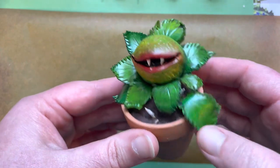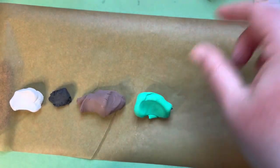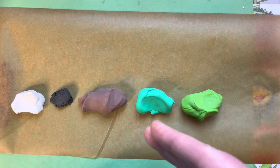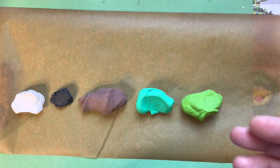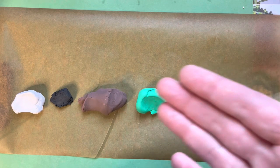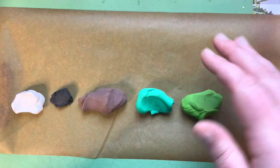For this project our list of supplies is going to be a little bit longer. We'll start with our clays — I'm using white, black, brown, green, and a yellow-green. I've made my yellow-green by mixing yellow and green Deco Cosclay. I'll list links in the description below on where you can find those if you're interested in this brand.